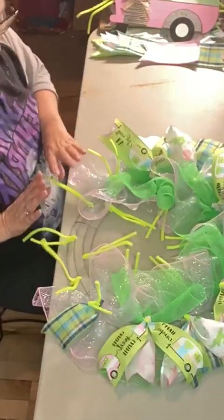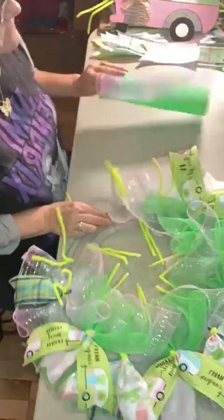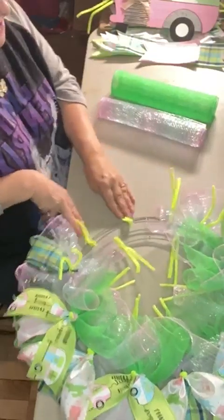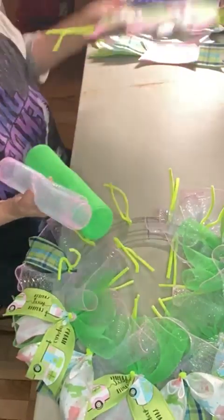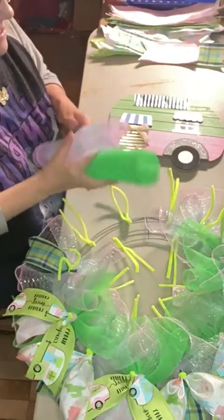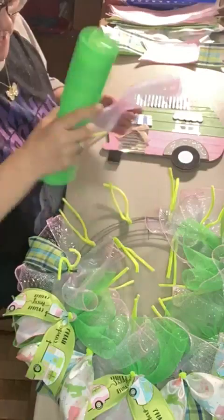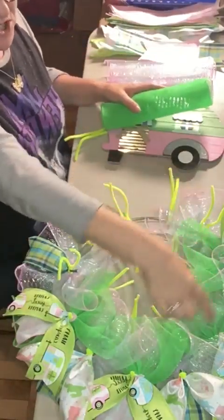I've already put our pipe cleaners in and started our mesh. I'll show you how I did everything up to this point and then I've left this section here for us to finish together. I'm starting off with this really sheer but very beautiful pink and blue combined mesh. And then I'm going to also rotate that with this real light green. We're going to do that all the way around the base, just rotating the colors.